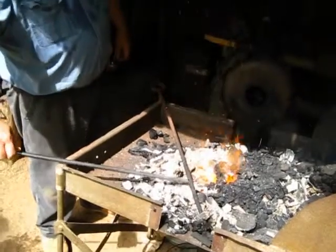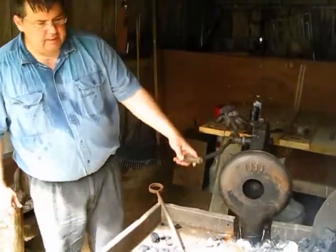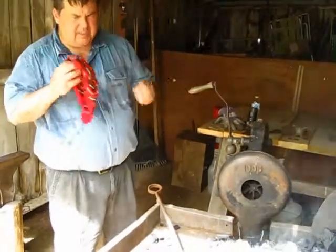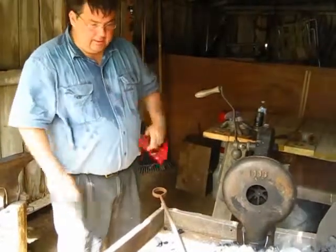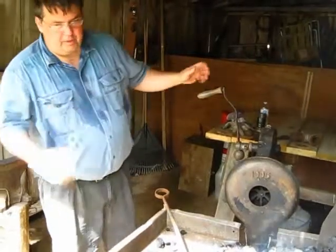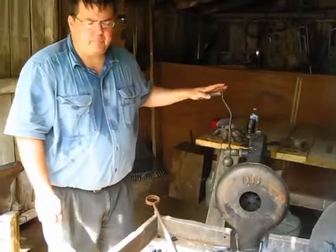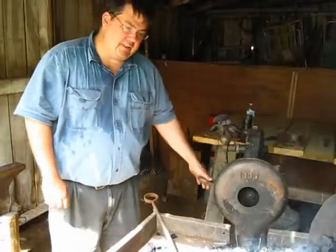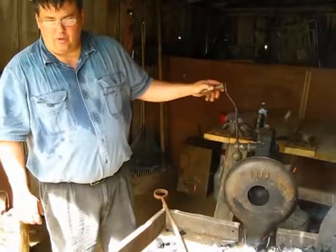Sometimes I also get asked about charcoal versus coal. Coal has a good deal more carbon packed into it than charcoal, while charcoal lights way more easily and doesn't give off nearly as much smoke or pollution. The ratio of using coal to charcoal is about 11 to 1 — for every 5 gallons of coal that you would use, you would actually use about 55 gallons of charcoal, because charcoal basically evaporates.